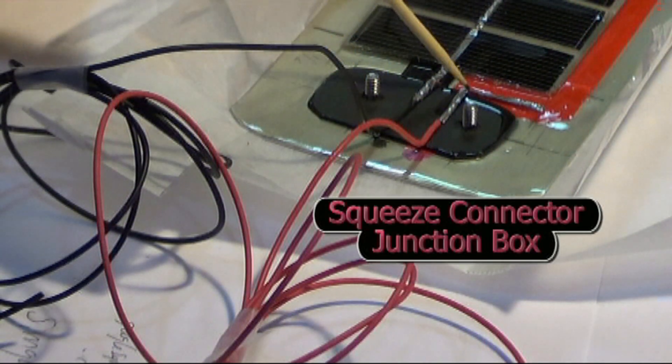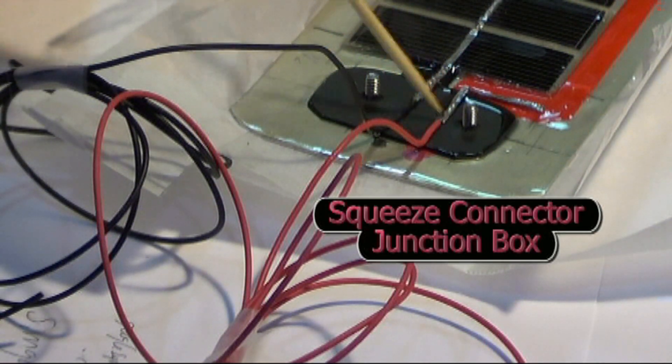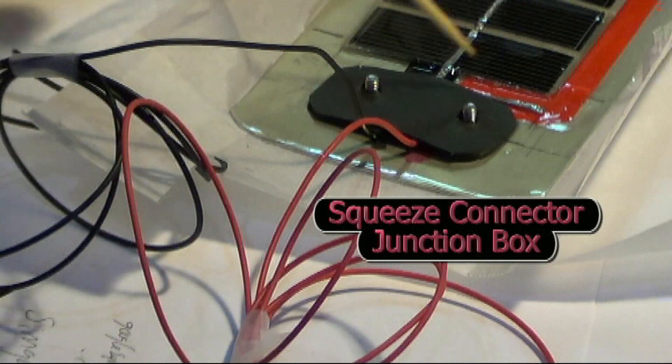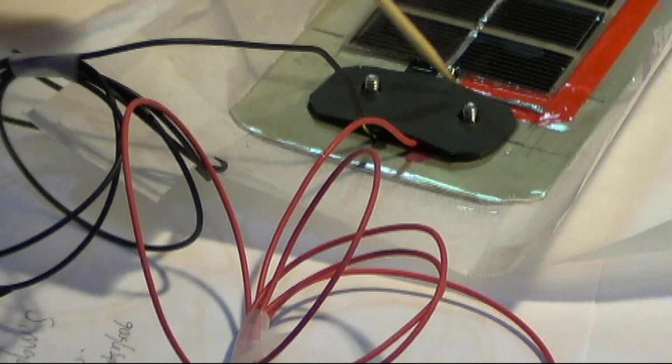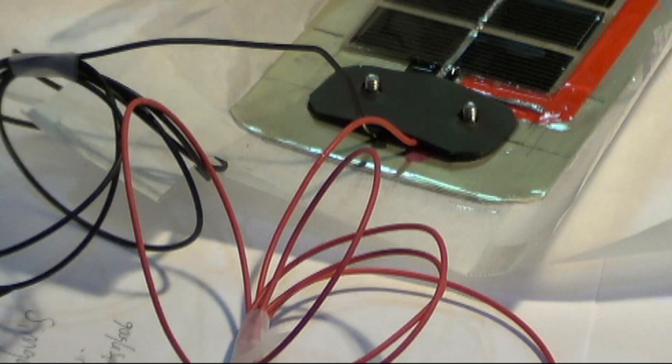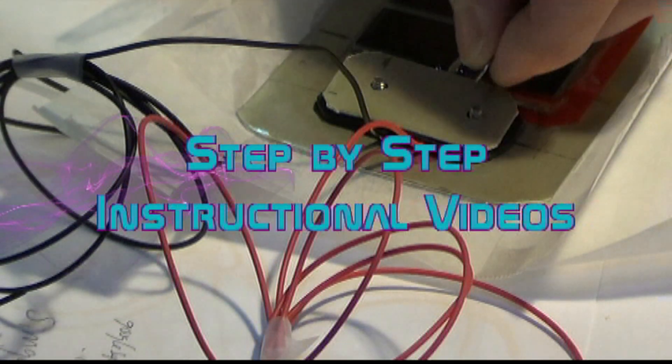These wires are coming straight out from your panel underneath that insulator. So now we have a nice insulator piece so that we can put our squeeze connector together. These runs are looking like they're coming straight out — that's some good. Go ahead and put your hardware together for the machine screw.